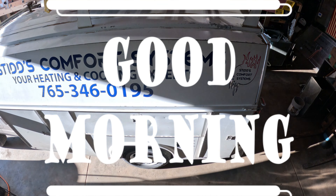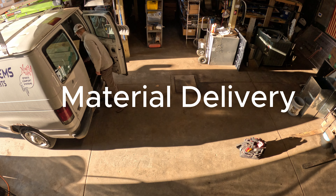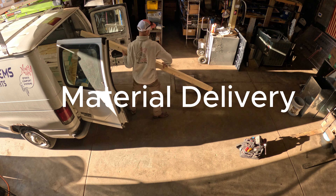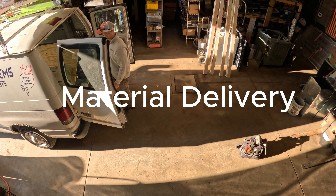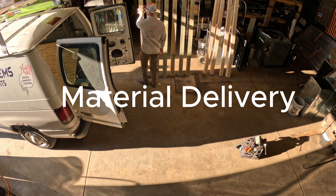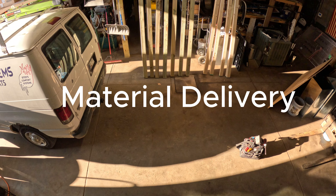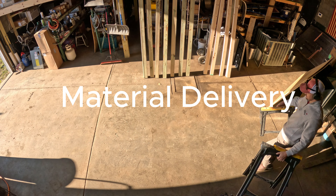Good morning folks! We're here bright and early to build a chicken coop. Start out by getting everything out of the van, unloading my purchases. And we're grooving.